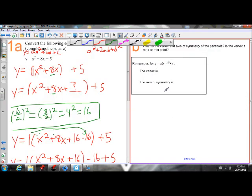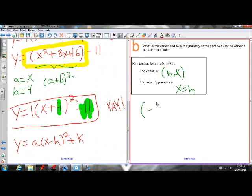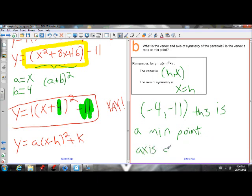Just remember: the vertex of an equation in vertex form is (h, k). The axis of symmetry is always x equals h, because the axis of symmetry is a vertical line through the vertex. So our vertex is (negative 4, negative 11) — negative 4 being opposite of what we see in the brackets. Because the parabola opens up and our a value is positive, this is a minimum point. Our axis of symmetry is x equals negative 4.